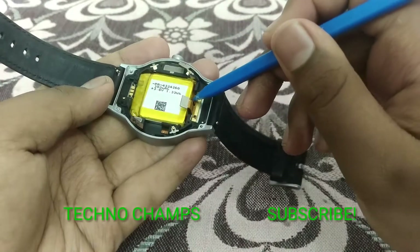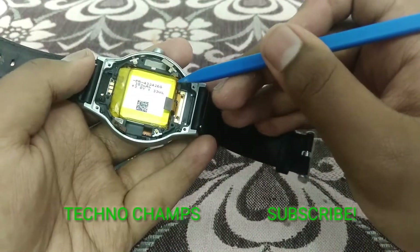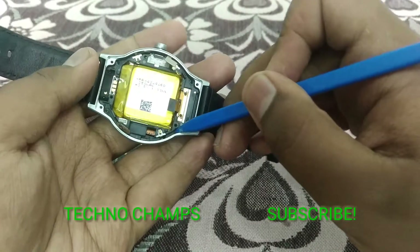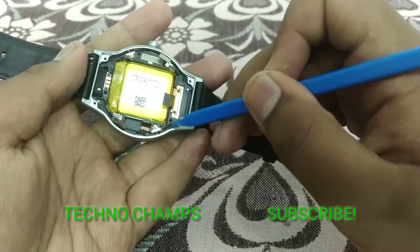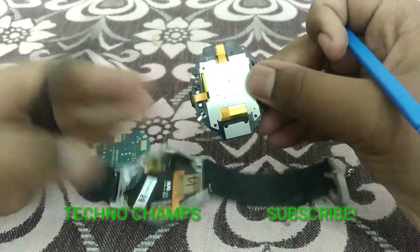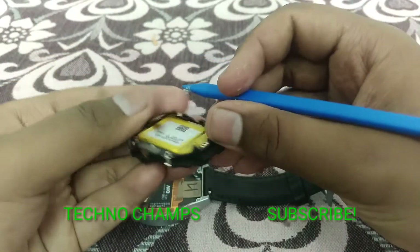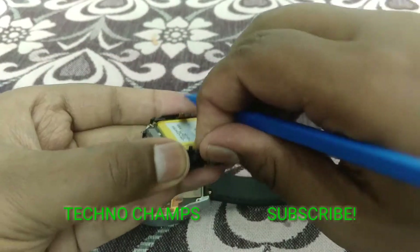The AMOLED display is behind this zone — if you are removing this, you will be directly getting access to the AMOLED display, so you have to be very careful. You should not puncture the battery, and please do not break the AMOLED panel — it is very soft and very fragile.